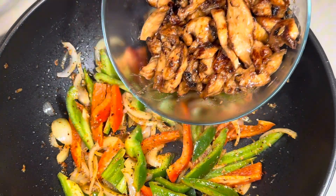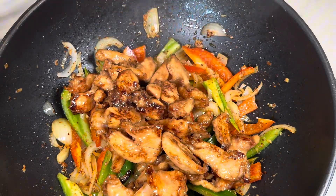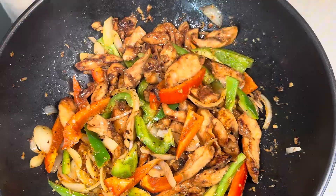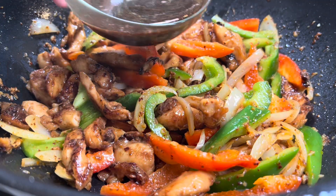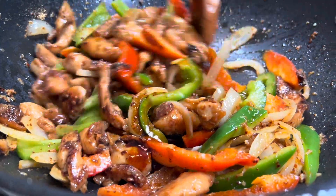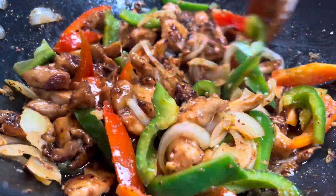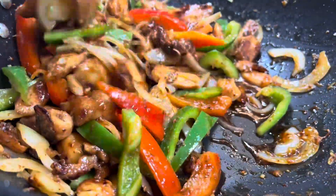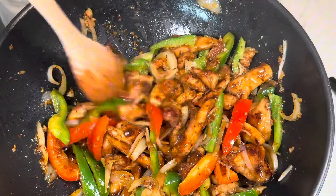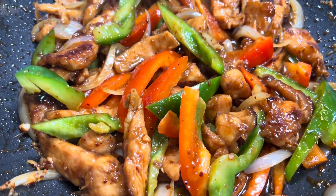We almost forgot, but we had that delicious chicken marinated earlier. Let's add it back to the wok so it can cook along with the other ingredients. It's starting to become quite a dish now. But we also made a delicious sauce, so let's add that too. Don't forget to keep stirring — we're still on medium-high heat. Be careful, as it can burn faster than you think. Let the sauce, chicken, and vegetables cook for a few more minutes until the sauce becomes sticky and thick.